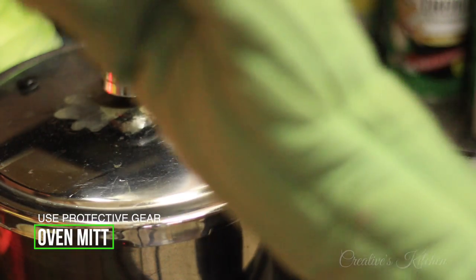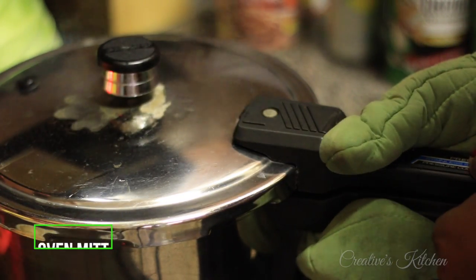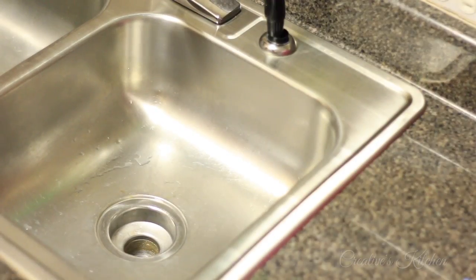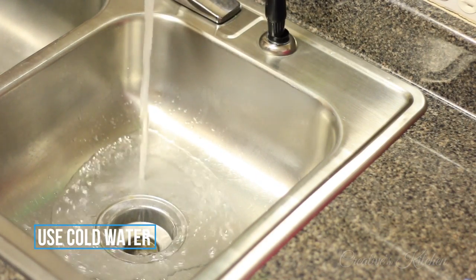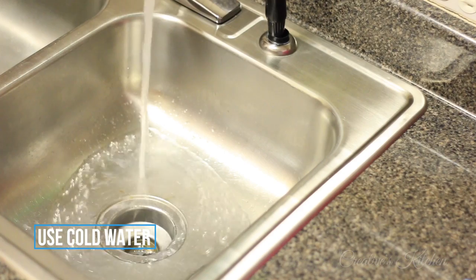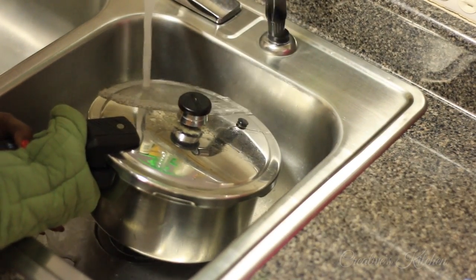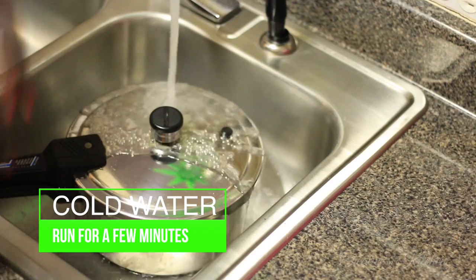You also want to use an oven mitt if you've got one so that you don't have to feel that scary part of having the pressure on. Just pick it up slowly and lift it straight up. It may be heavy if you've got a lot of water in it. I'm turning on my cold water so it's already ready when I bring the pressure cooker over. I'm moving very slowly so as not to disturb any part of the pressure cooker, and I'm going to lower it slowly into the sink and let the water run over it.